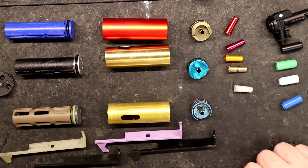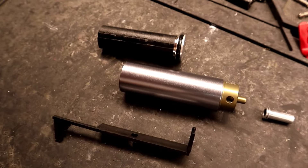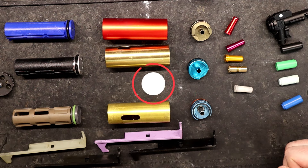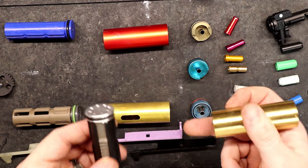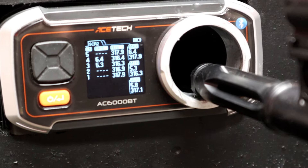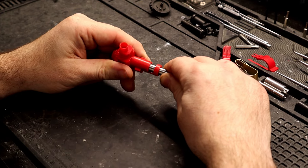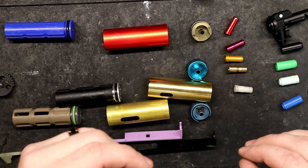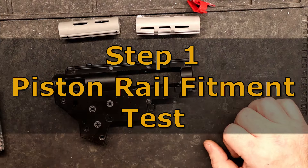Hey, wish tech warriors, welcome back to the wish tech airsoft channel. Today we're delving into the crucial topic of assembling the compression assembly in your electric gun. If you're new around here, don't forget to subscribe and hit that notification bell. A well put-together compression system means top-notch performance on the field — think accuracy, consistency, the whole deal. We'll be breaking it down step by step, from checking parts fitment to piecing together your hop-up and barrel. Timestamps are included in the description so feel free to jump around.